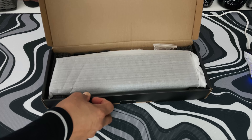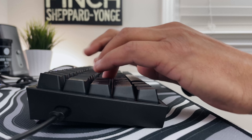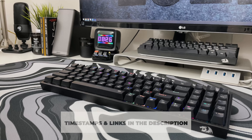Today I will do a quick unboxing, setup, talk about the switches and keycaps, the RGB, do a sound test, and tell you the pros and cons of this keyboard. As always, timestamps and product links are in the description to the K628 keyboard and any gear I have in my videos.